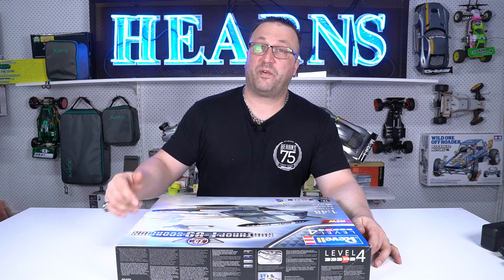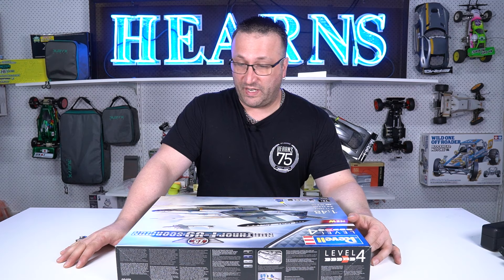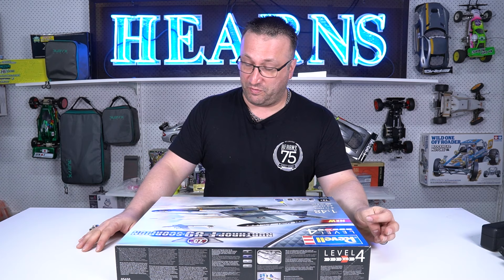Hey there guys, how you going? Welcome back to Hearns TV and me again, Dan. I'm going to take you through an unboxing video of a huge, huge box here — the Northrop F-89 Scorpion.